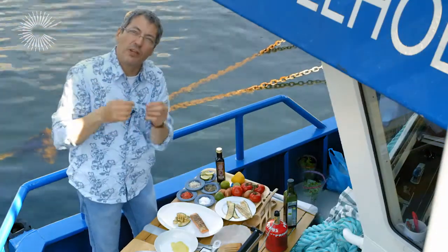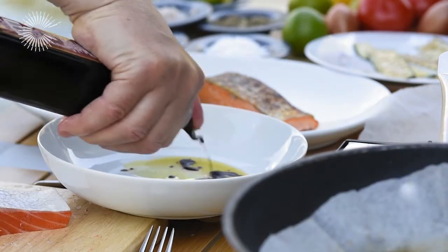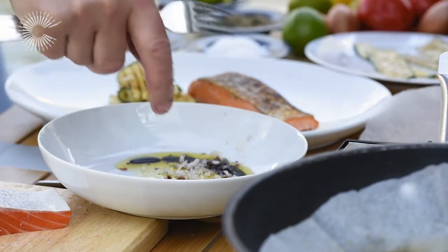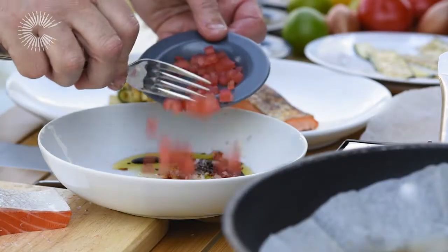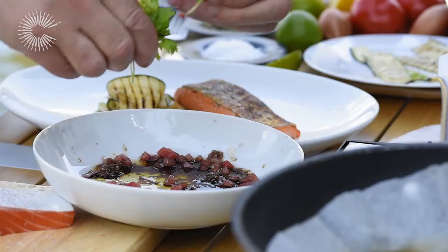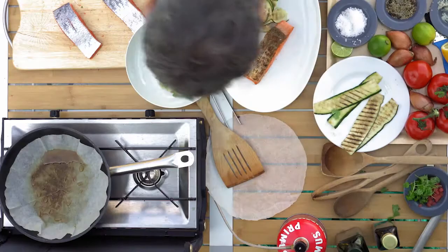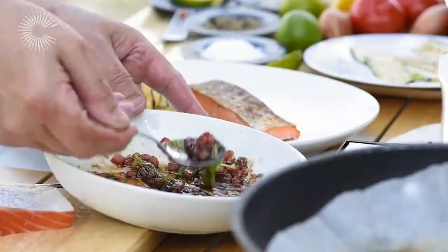Don't forget the fish is full of omega-3, very oily and beautiful, so you don't need too much oil. A little bit of balsamic, a little bit of sea salt, a little bit of pepper, a little bit of shallots, a little bit of tomato — I prefer to take the skin off, I don't really like to find the skin in it if you can avoid that. Some herbs — you can use fresh parsley, and I'm going to use a little bit of coriander. You can just break it with your hand, you don't need to cut it in pieces. Mix it a little bit like this — you can see already the color is going to be really nice.